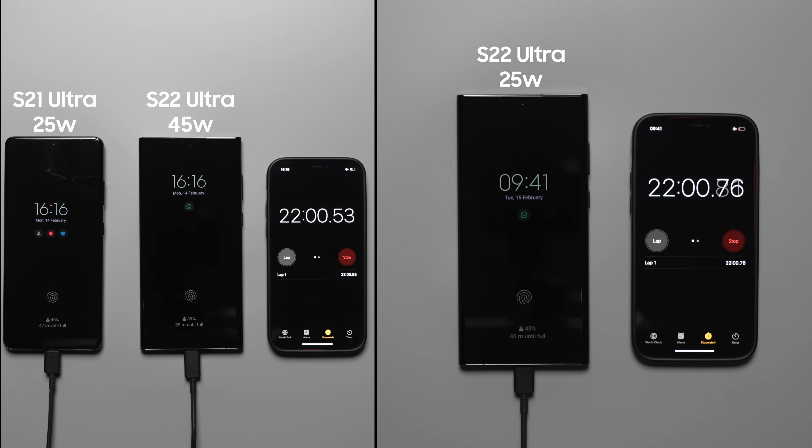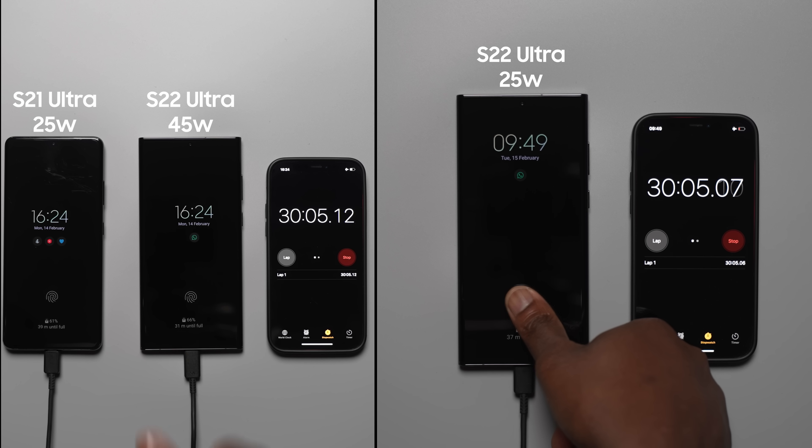At the 30 minute mark, the S22 Ultra with the 45 watt charger is at 67%.